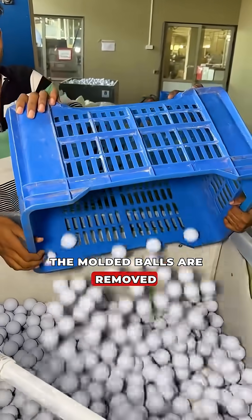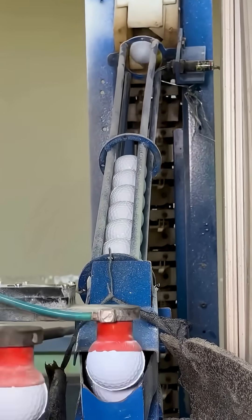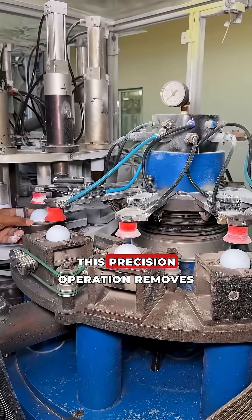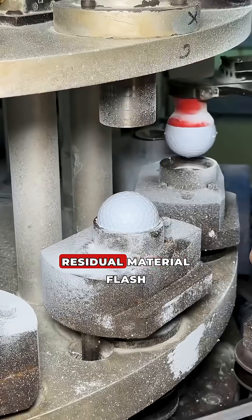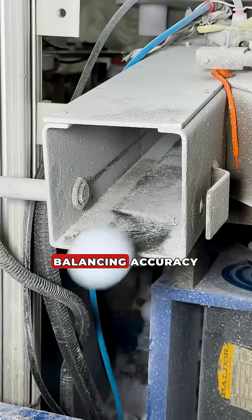The moulded balls are removed and undergo grinding along the equatorial line. This precision operation removes residual material flash and smooths the seam, ensuring balancing accuracy.